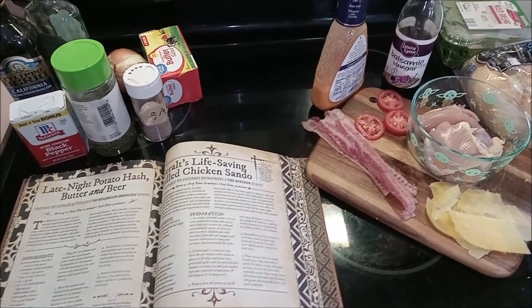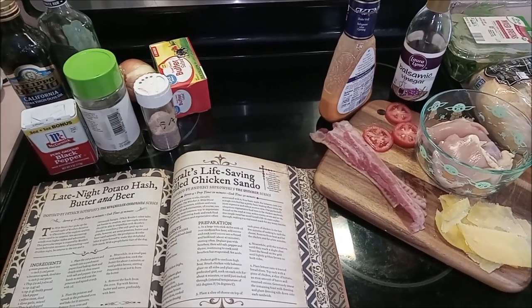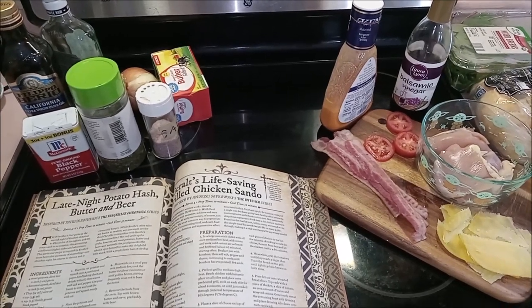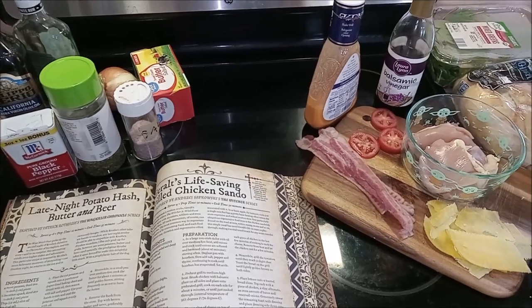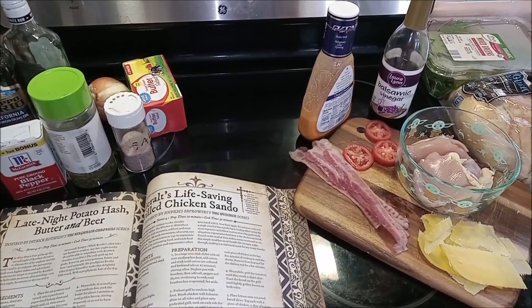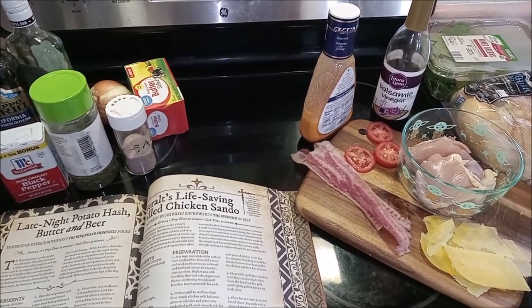For that, we are going to be needing onions, butter, salt, pepper, parsley, California virgin olive oil, some bourbon, some bacon, some tomatoes, some chicken thighs, some gouda cheese, some nice crusty bread, some mixed greens, balsamic, and some French or Russian dressing.